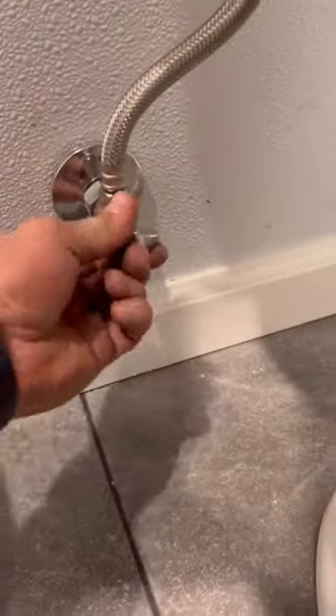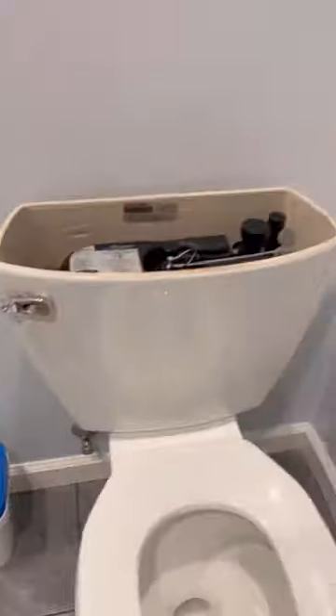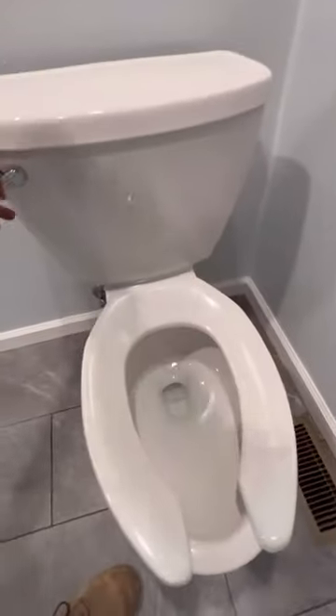My kid just started potty training, so we're using a half a roll of toilet paper per flush. I might have to install one of these in my house next.